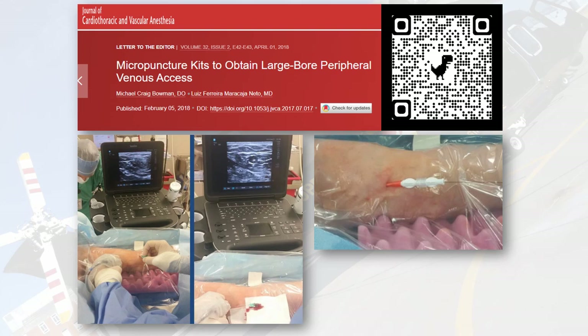What they used was the entire micropuncture kit — the micropuncture needle, the micropuncture wire, the dilator, and the 14-gauge angiocatheter. This is a very useful technique. We struggle all the time to get large bore IV access in patients who are dehydrated and have flat veins. You can use an angiocatheter as small as a 20-gauge or even a 22-gauge IV and rewire that to get a 14-gauge angiocatheter over it.